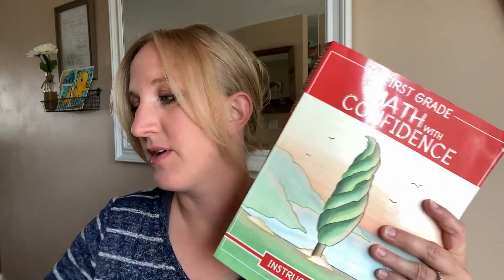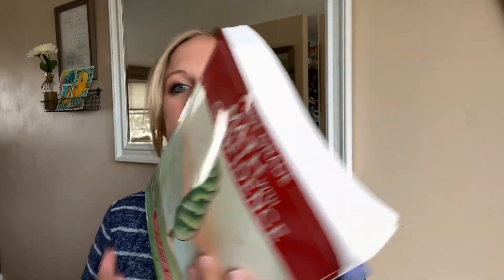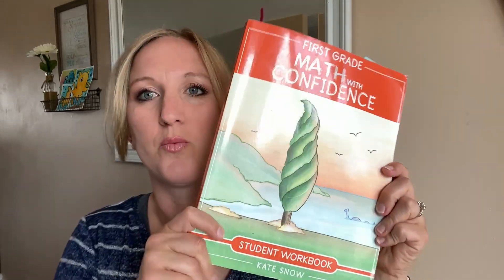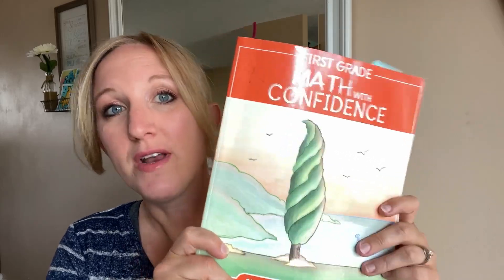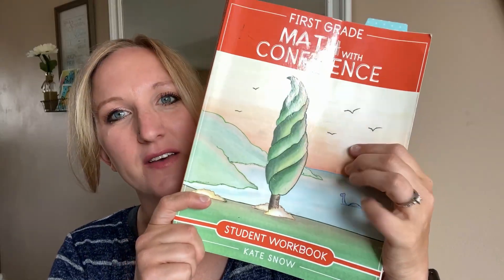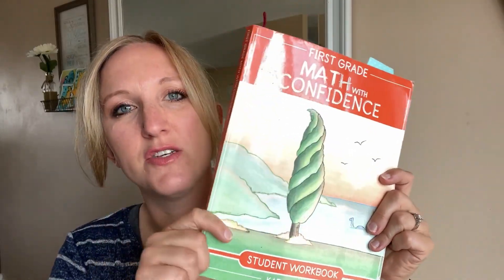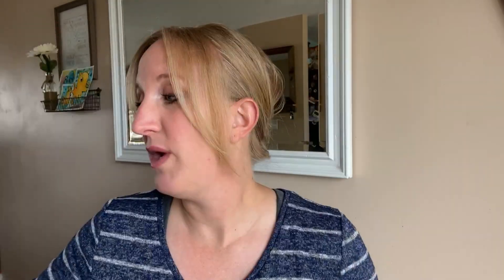You have the Math with Confidence Teacher's Guide — it's pretty big, y'all. We've got the Teacher's Guide and you're going to need the Student Workbook. This one is not as big; it has one page front and back per lesson for your kid. That's all it is. I love that — it's super fun, super simple, something they can do independently and practice the things you've taught them in the lesson.